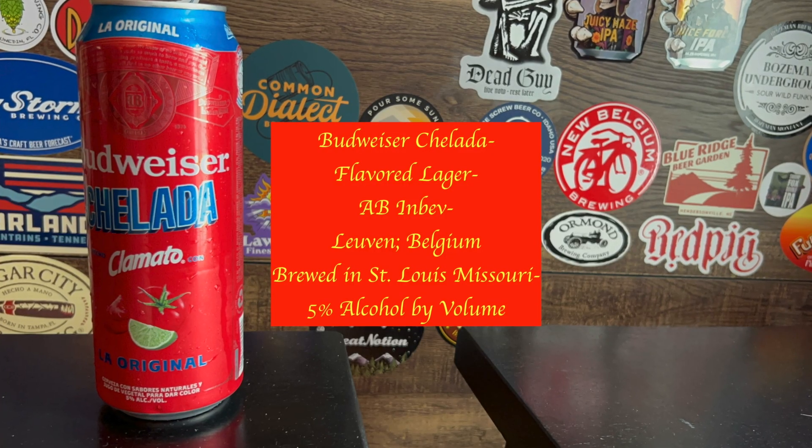Welcome back to the Damn Bar for another Big B Beer review. This is pretty cool — I've heard about it, I've seen it, and I actually finally found one. All I could ever find were the Bud Light Cheladas, but I finally found the actual Budweiser Cheladas with the Clamato juice. La Original Budweiser Chelada.